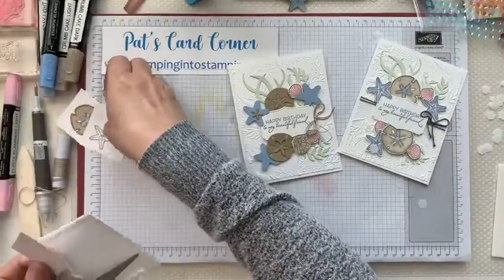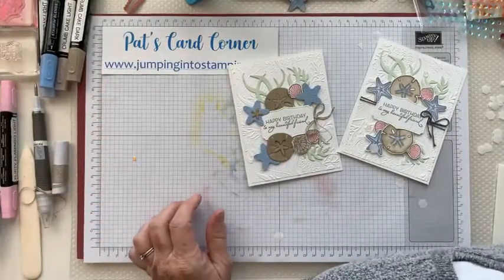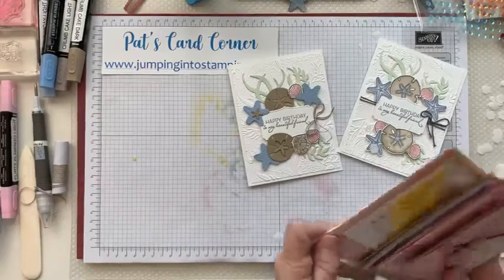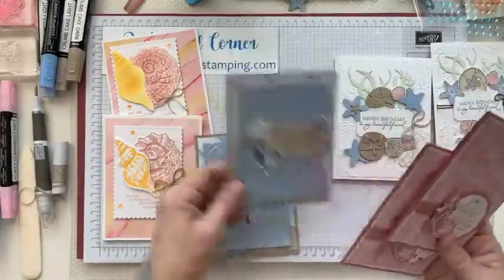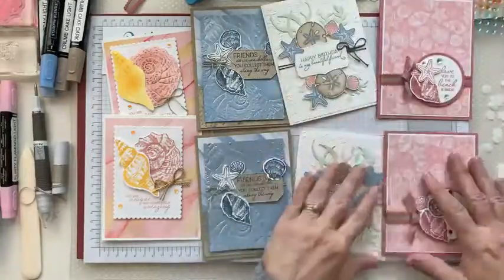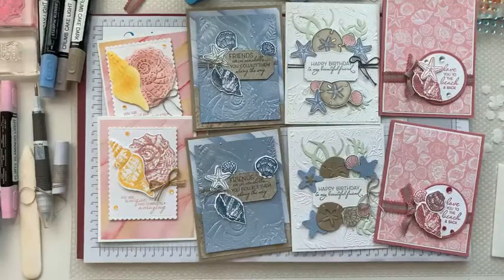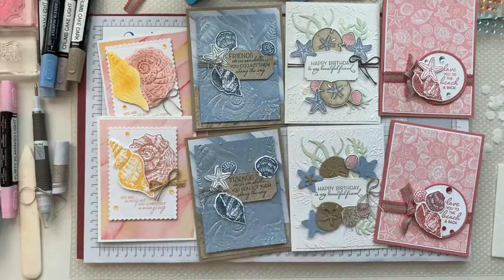Let's move these out of the way and put the other cards back so you can see them. So these are the four cards that we made today. I hope you enjoyed this. If you have questions, please let me know. I will try and make a note about where we forgot to put on that piece. Have a good day — if you need to watch the video again, just stop and start. Have a good time!